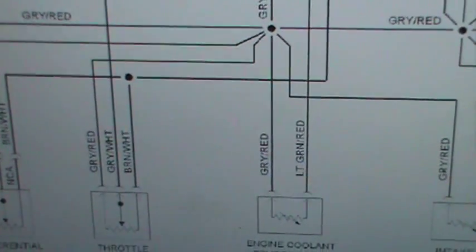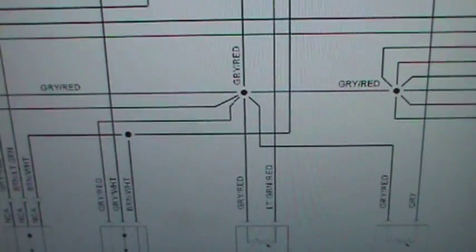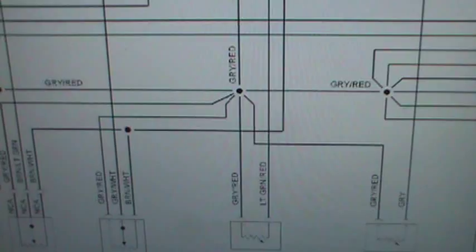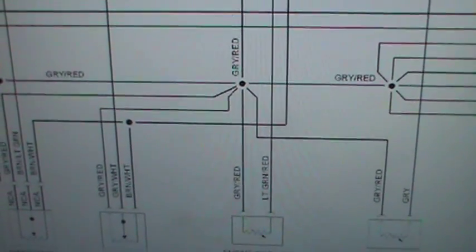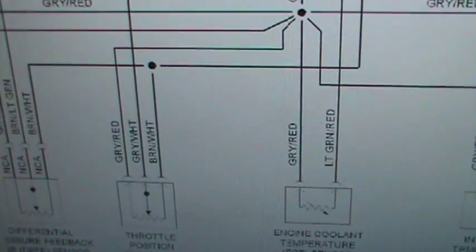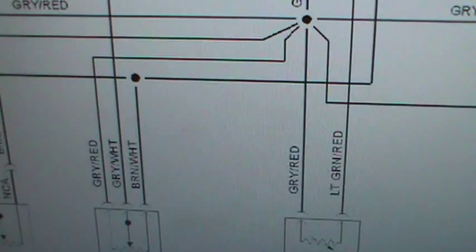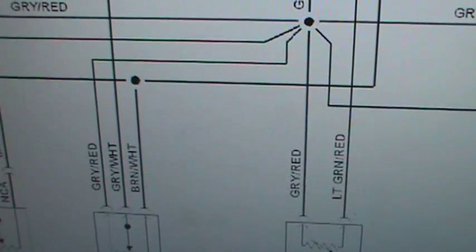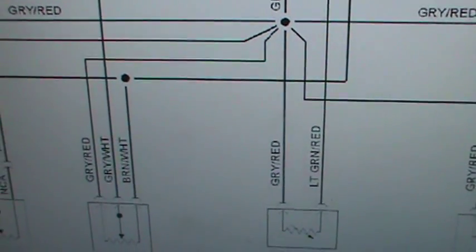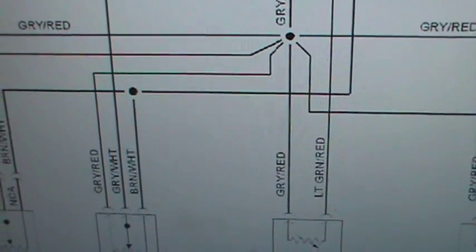So you don't even have to go as far as looking at the computer designations or anything. Just based on what you see right here — and the simple fact that a thermistor and a potentiometer cannot share the same five-volt reference — you have enough information just by looking at this little portion to tell you which one is the signal, which one is the power, and which one is the ground. That's going to save you a lot of time when you're trying to do some electronic diagnosis. For example, if you want to see if your potentiometer is working properly, if something's dropping out on your throttle position sensor.